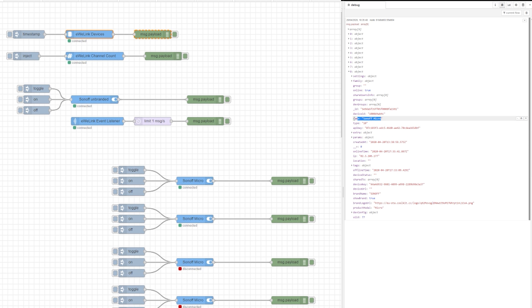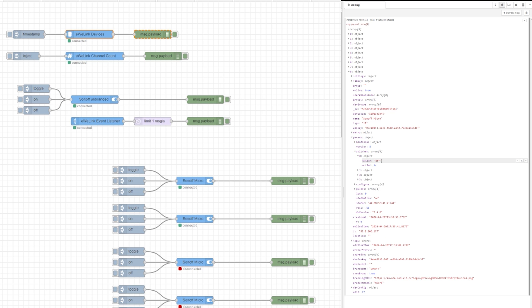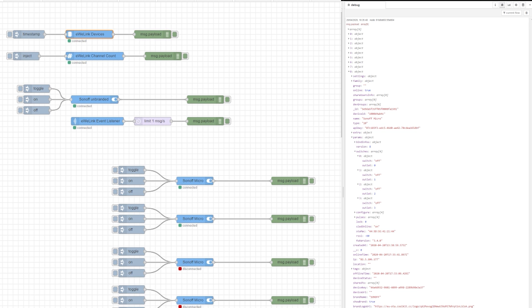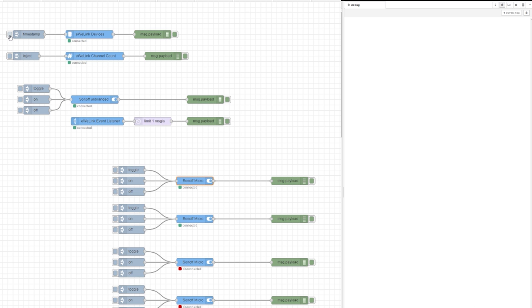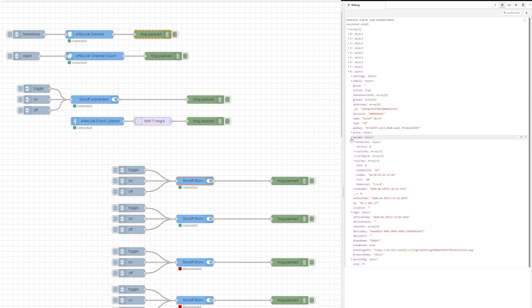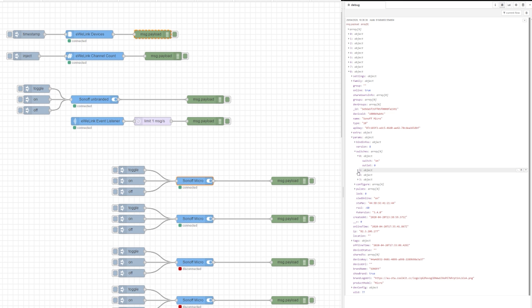Checking the number of channels, I found that this device indeed comes with four channels. Software-wise, Sonoff Micro supports up to four channels that you can toggle. However, tracers on the PCB confirm that the data lanes are not in use, which means there is only one switching solution — probably to interrupt the VCC lane.